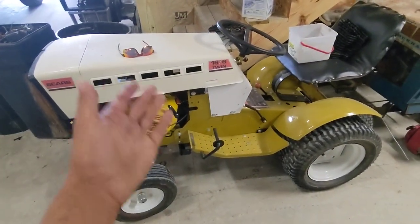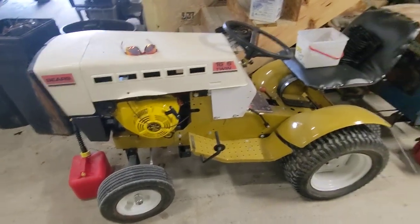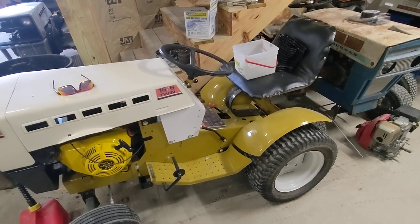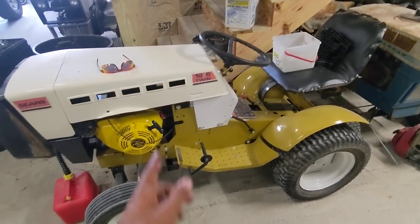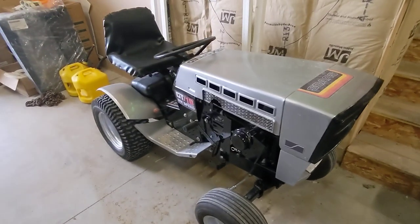The 16-6 always gets parked by the stairs and never seems to move. I gave up on the Onan and put a Chinese engine in it — I know people are going to hate me, but it is what it is. I needed parts for another Onan and this one had problems, so I crammed that in there.